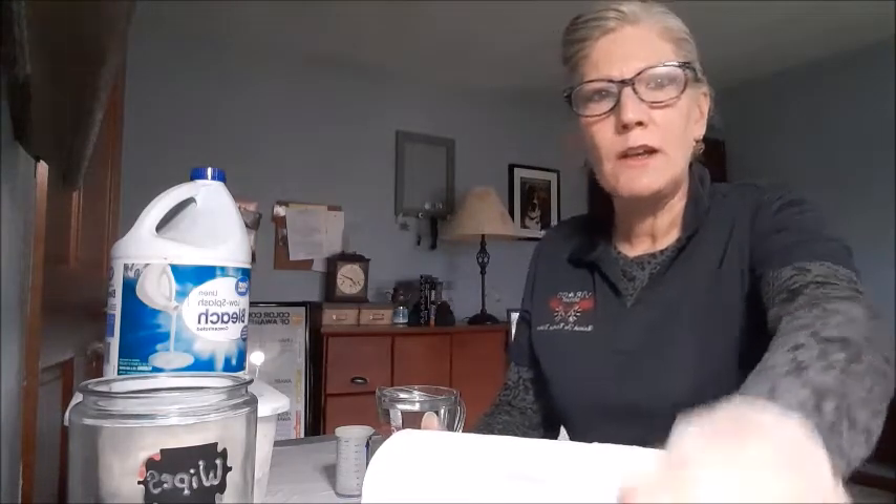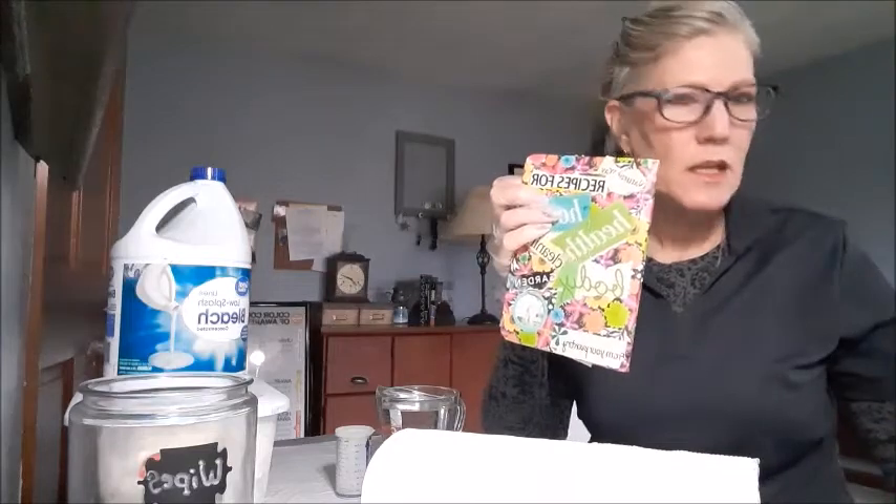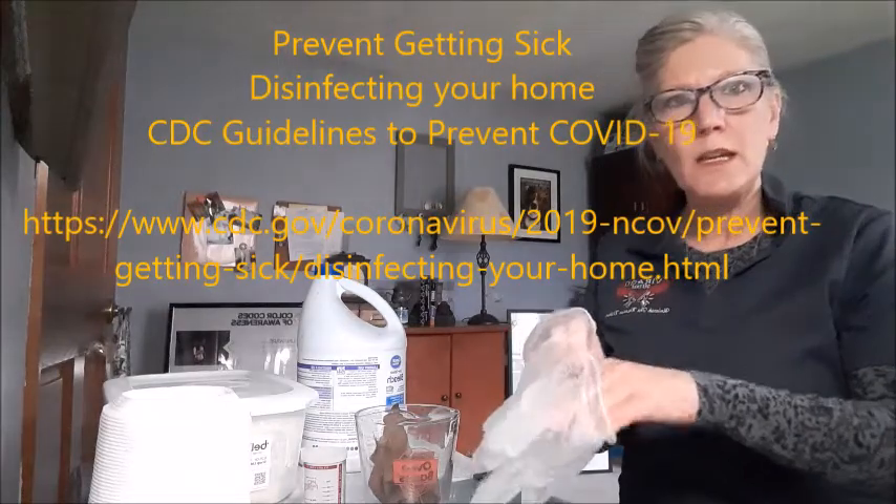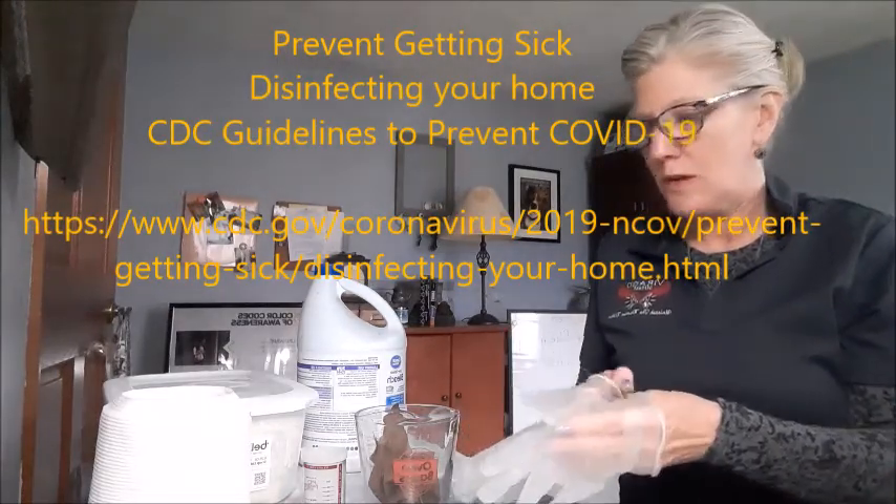Pre-making wipes actually helps to conserve paper towels. I'm using a recipe my husband found on the CDC website to make a disinfectant cleaner using bleach — something I probably wouldn't have normally done. I found a book I made years ago with recipes for a healthy home, and the solution for the wipes was taken off the CDC website on disinfecting. It uses bleach and water.